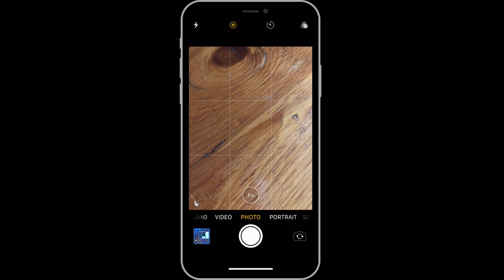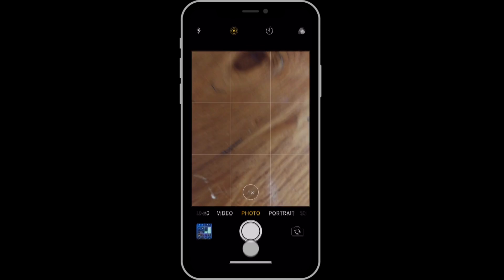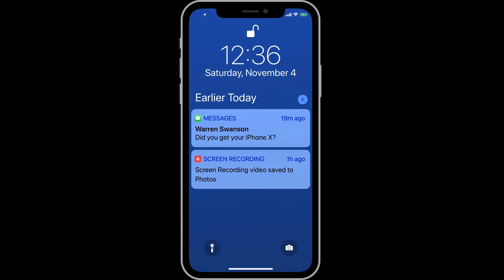To return to the lock screen from the camera, you'd normally need to press the home button. With no home button on the iPhone X, we just swipe up from the bottom. To view control center from the lock screen, swipe down from the upper right of the display.